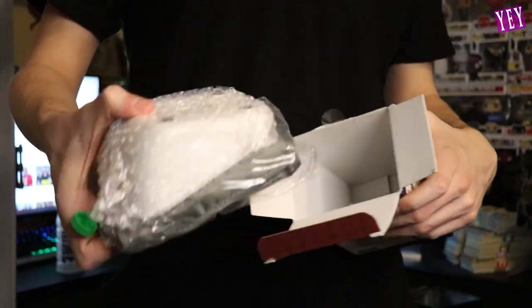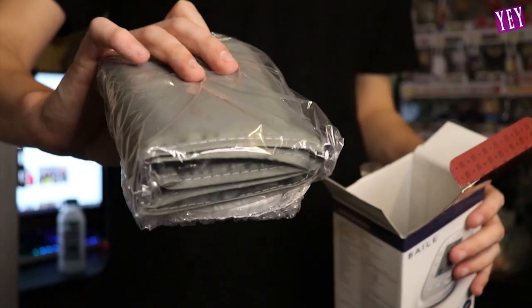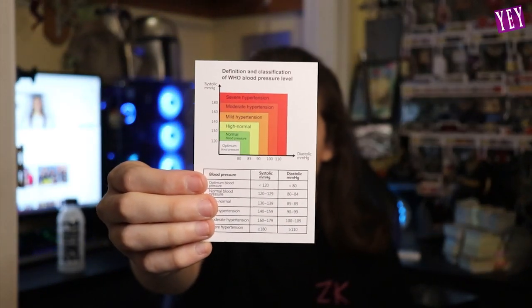Whoa, it's so small and compact. That was the device itself. It also comes with the user manual and a little blood pressure measuring gauge. This tells you if your blood pressure is bad or good — that graph right there will help you with it.